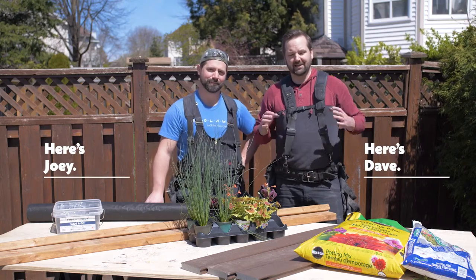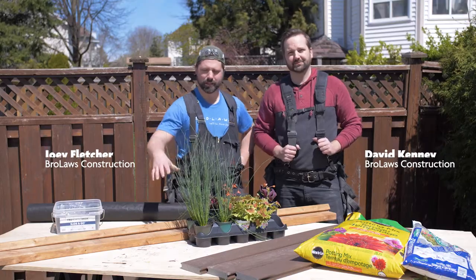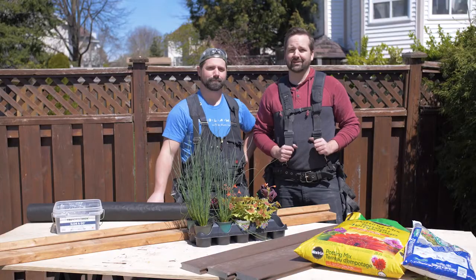I'm Dave and I'm Joey and today we're gonna walk you through the steps on how to build a garden box. We're gonna be putting together a frame with pressure treated lumber and then wrapping it in composite decking material. Spring's here, it's time to get your green thumbs out.